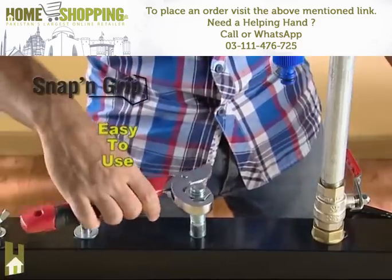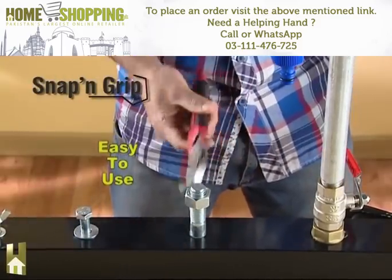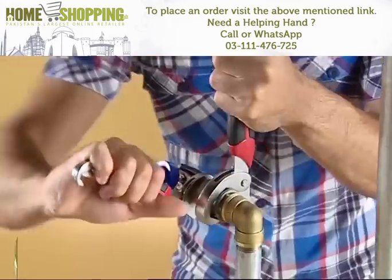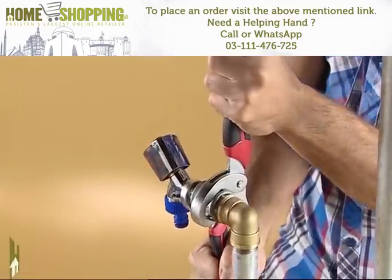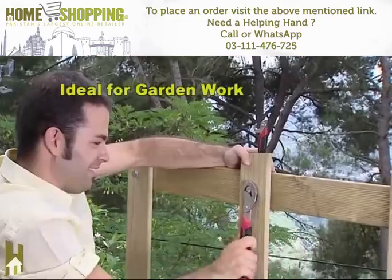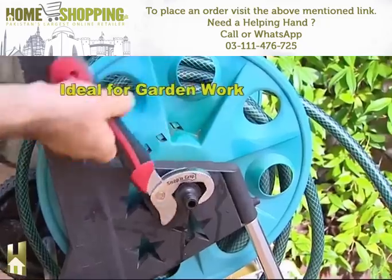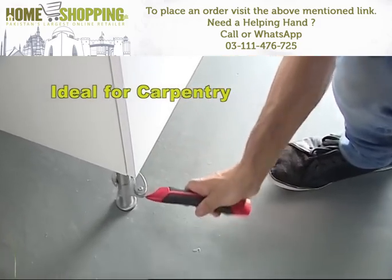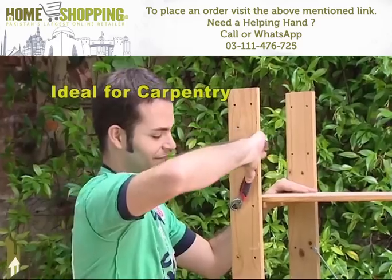Turn the wrench clockwise to tighten nuts and bolts, and counterclockwise to loosen them. You can also use both wrenches at the same time to do plumbing jobs. These are the most versatile tools for outdoor jobs — watch how easy it is to do carpentry work such as adjusting cabinet legs or setting up a wooden shelf unit.